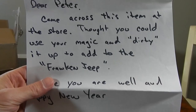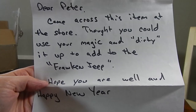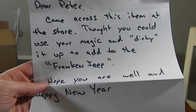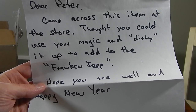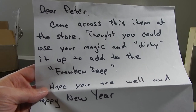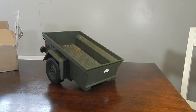He's included a letter saying he came across this at the store and that this is a project to go with Franken Jeep. If you're not familiar, Franken Jeep is a vintage GI Joe Sandstorm survival jeep that was completely broken in half and missing just about everything. You can check back on my channel for that series. So what he sent me was a trailer for it.